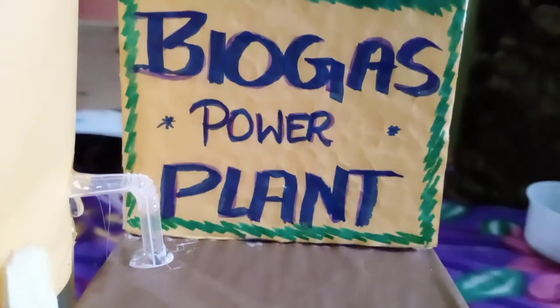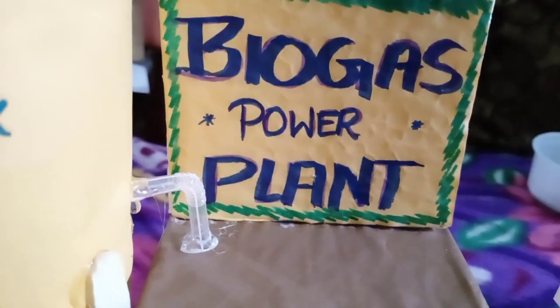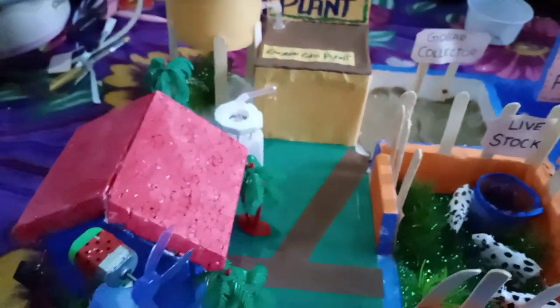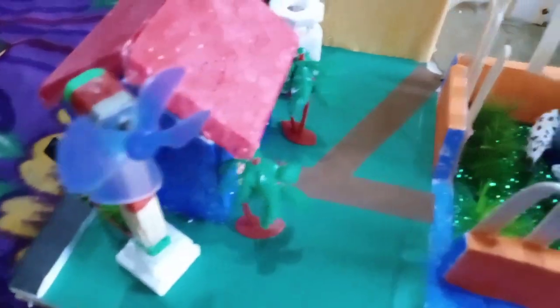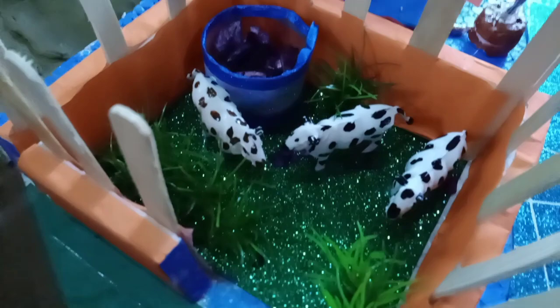Hey friends, welcome to my channel Education Point. I am Sheetal, and I am presenting my new working model of a biogas power plant. This is a very unique model. As you can see, this is livestock — animals, cows — are there.